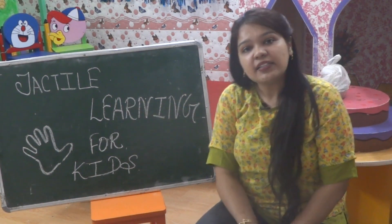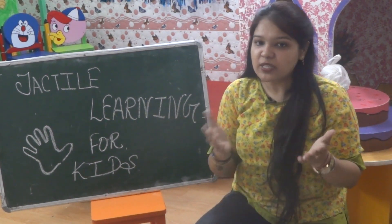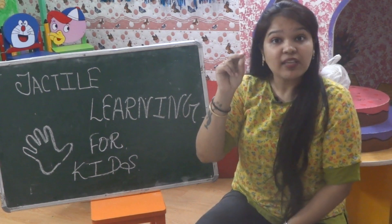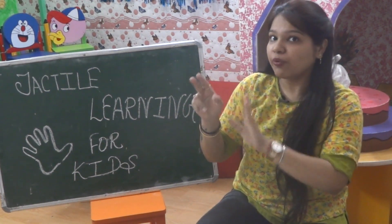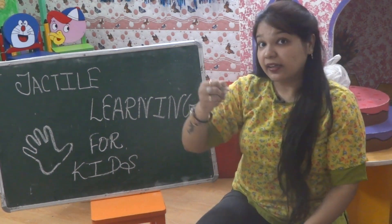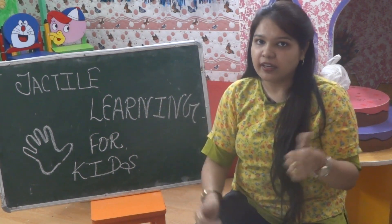So what is tactile learning? Tactile learning is basically based on your writing portion. When a child starts writing, some practices are done before writing to increase the gripping power of the fingers, so that the gripping portion enhances and their writing for the long term will be a good handwriting.